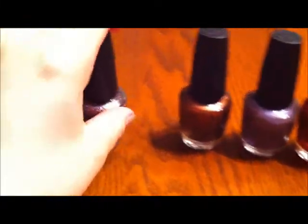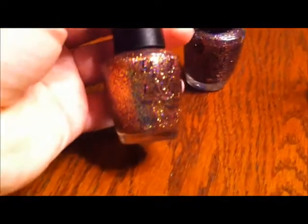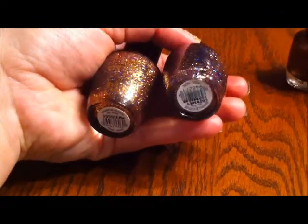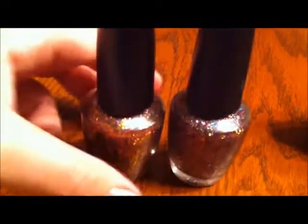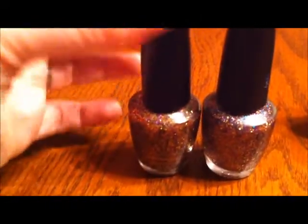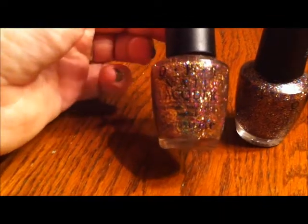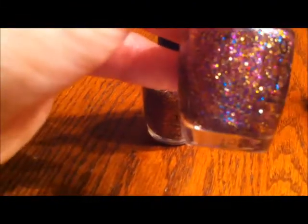At first I thought this one was real — it looks real. But the real one has a serial number that's twice the length. They both say Sparkalicious NHB08 on them. Somebody took a real OPI bottle, changed the brush, and made their own cheap brand — probably took a cheap top coat and put cheap glitter in it.